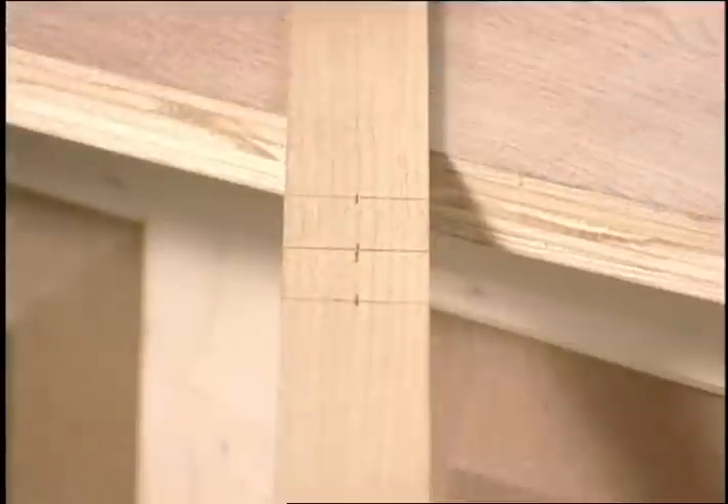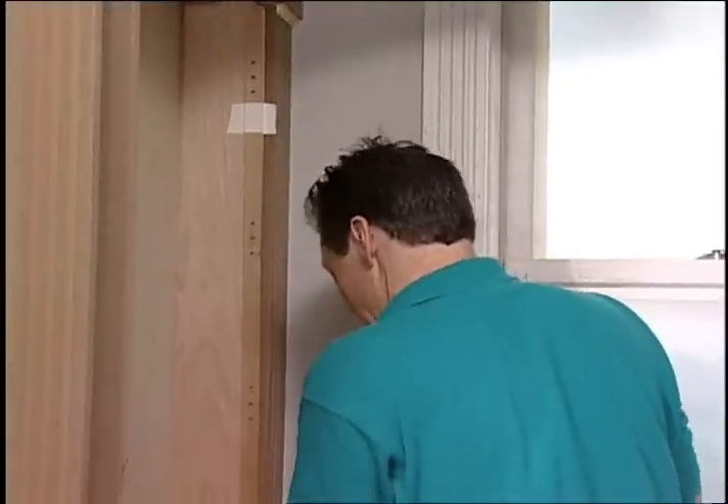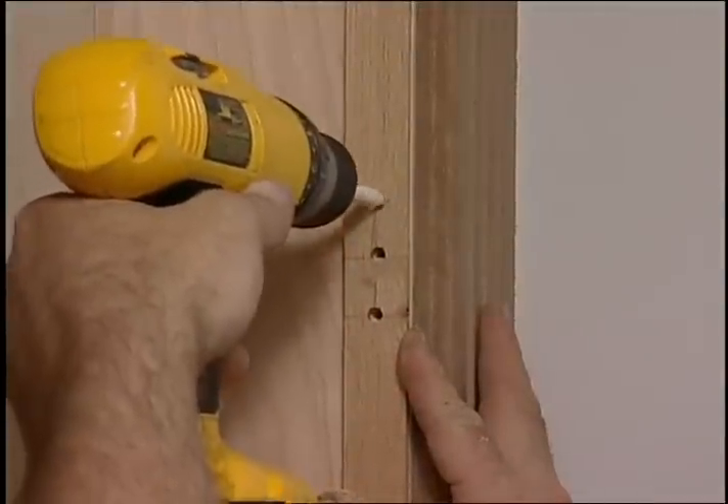Drill pilot holes the size of your shelf hardware and tape the story pole in place at both top and bottom to keep it from moving. Drill the holes using a piece of tape on the drill bit as a depth reference.